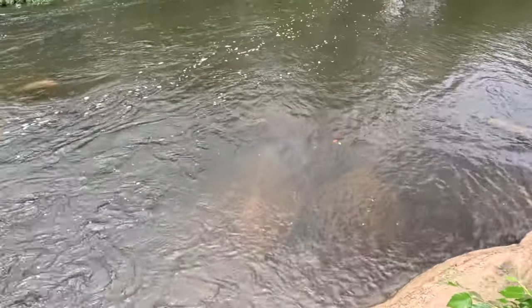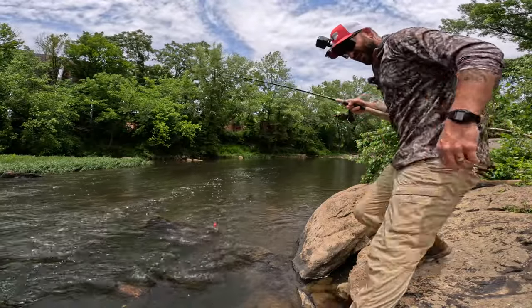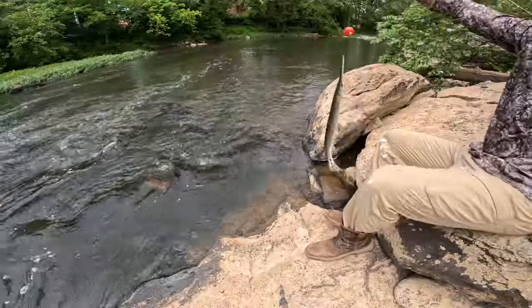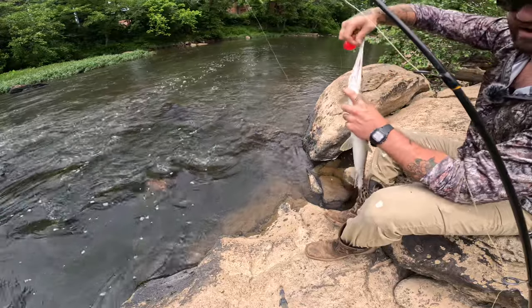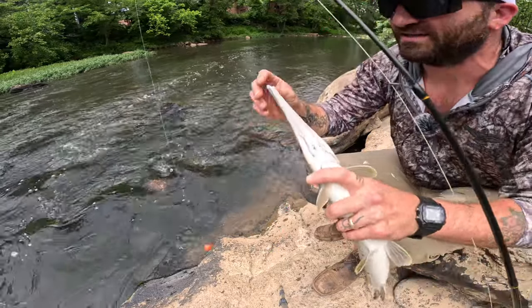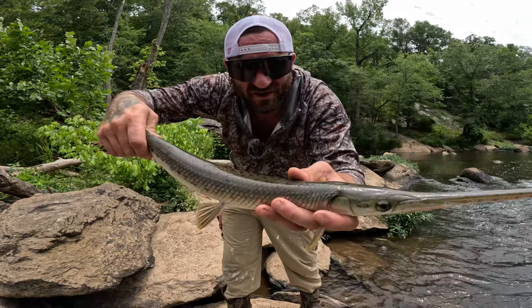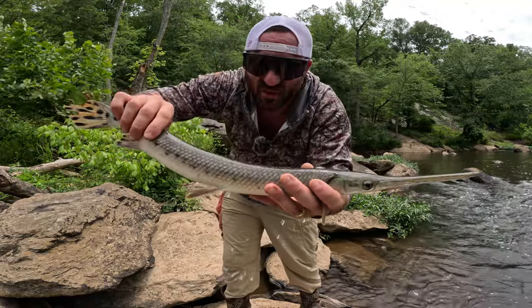Look at that beautiful little long-nose gar! I did not think we were going to get him off. How cool was that? Look at that fish — that right there is a beauty. See how he's hooked right there? That's the best you can hope for. Look at these monster teeth on this thing. Absolutely beautiful. Been on the earth for like two billion years. So we're going to let him go and see if we can catch ourselves a bigger one. These two back straps right down the middle would be delicious, but we'll let him get back in the river and get bigger.